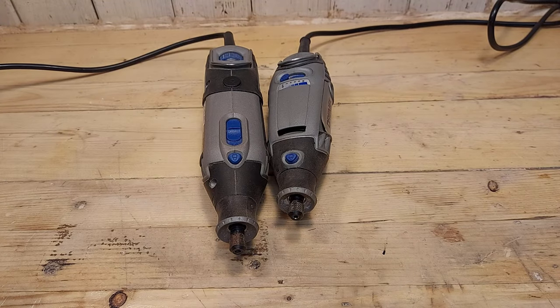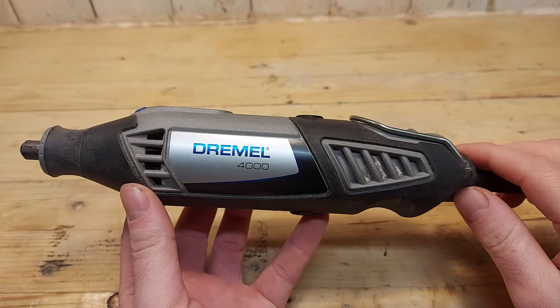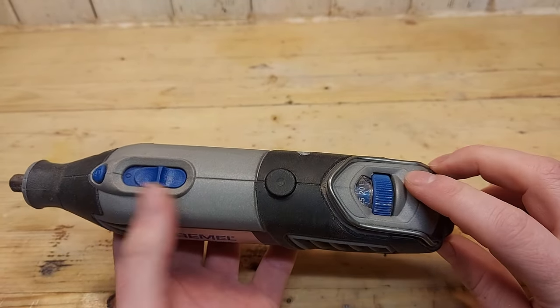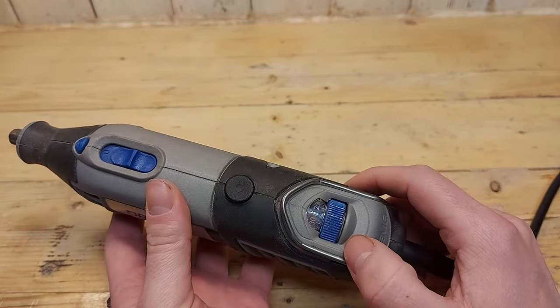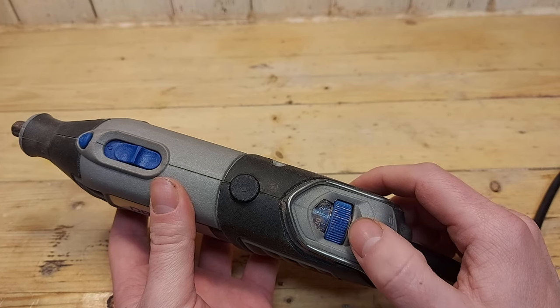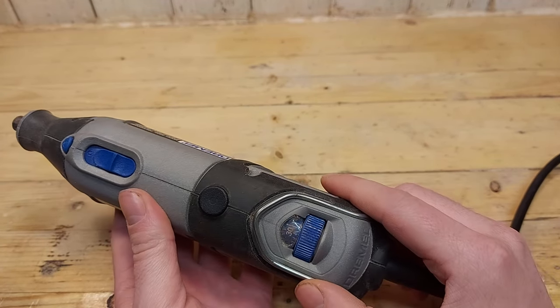But the first big difference you will notice is at the power button and the speed control. The Dremel 4000 has a separate speed control and power button, so you have to actually turn on the tool and then you can adjust the speed. And here you can also see the exact amount of RPMs the tool is running at — so right now I'm at 30,000 RPMs.